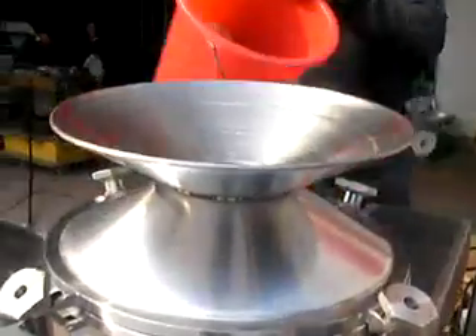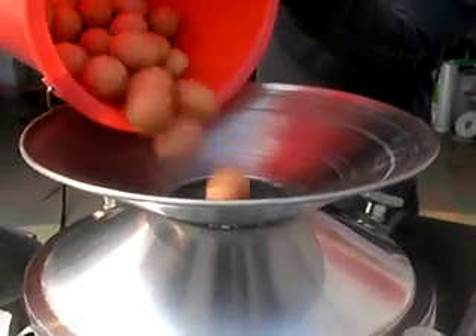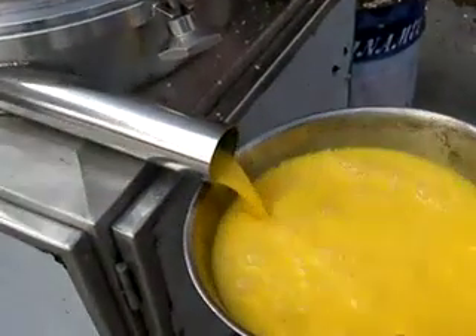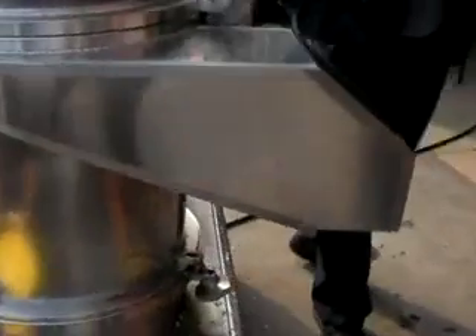You can put all the eggs into this hopper, and the eggs will come out from this pipe. And all the egg shells will come out from this dispersing port.